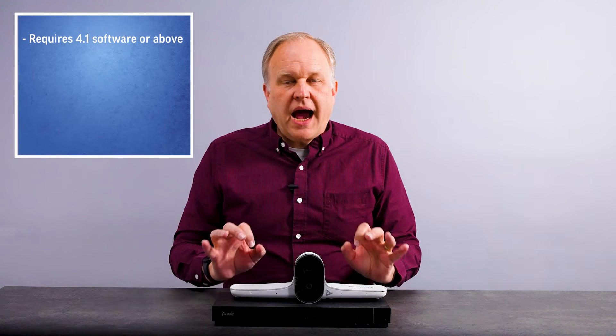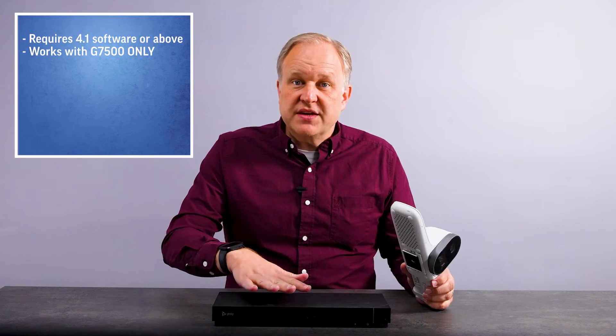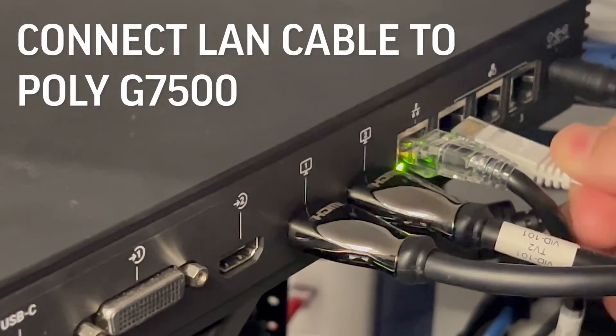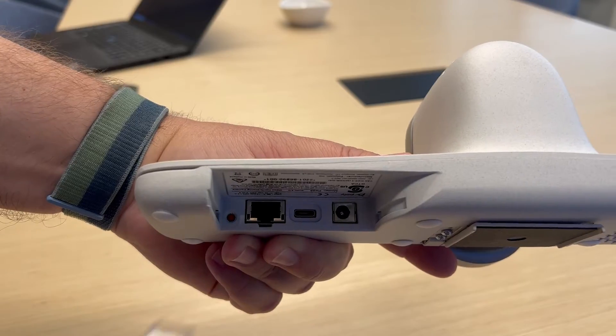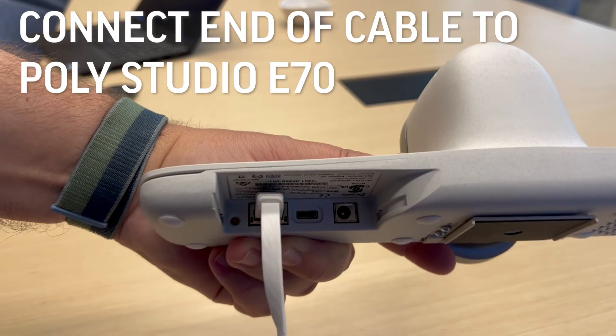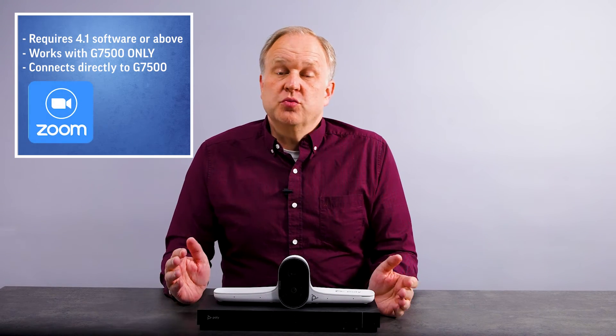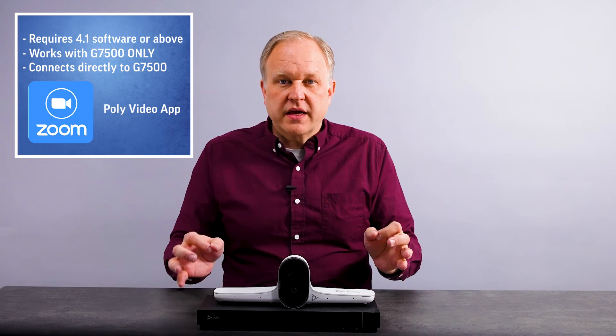A few things to note as you're talking with your customers about this. Initially, IP connectivity on the Studio E70 camera will be for use with the G7500 video conferencing system, and the Ethernet cable needs to connect directly between the camera and the G7500 in this first release. Additionally, the video app running on the G7500 needs to support IP connected cameras — today that's limited to the ZoomRooms app and the PolyVideo app. So those are the primary opportunities to look for when talking about this new Studio E70 connectivity option.